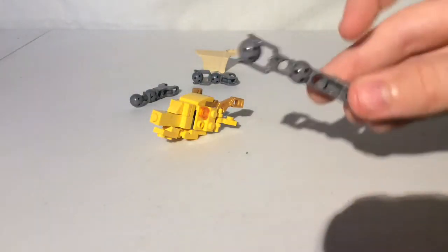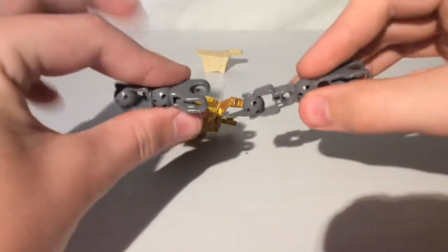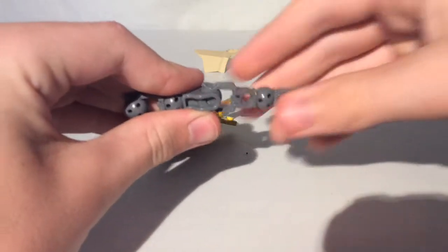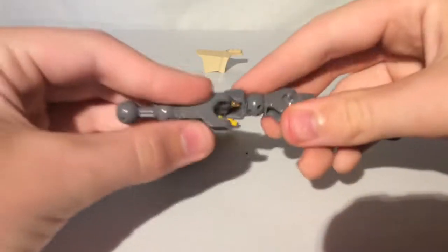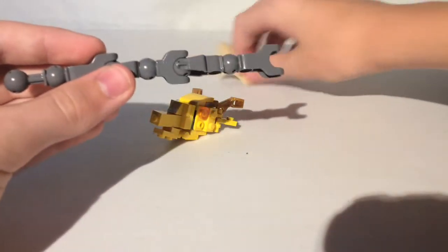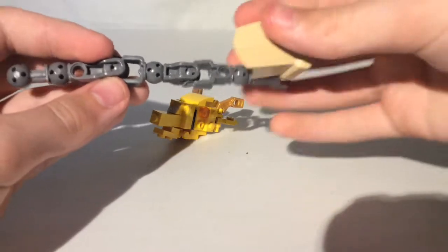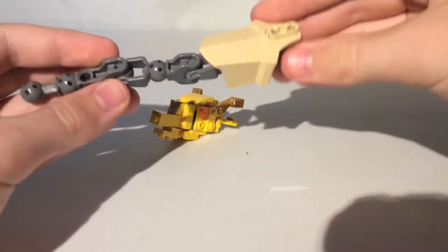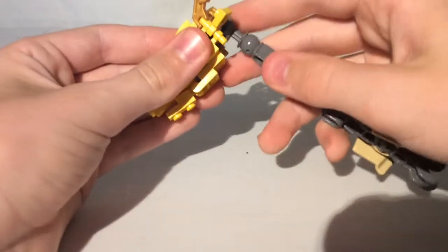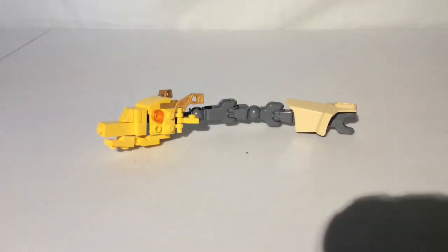To make the neck, you're going to need one of these bionicle pieces, another one that's like it but shorter. Put it like that. Take another one that's a different ball joint and connect it. Then take one of these pieces and put it like that. Connect the neck to the head, and then you have the head and neck.